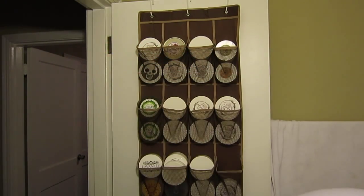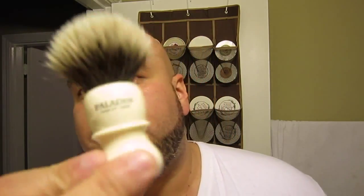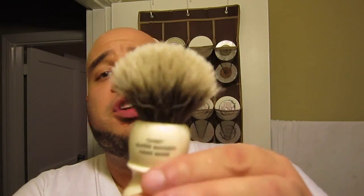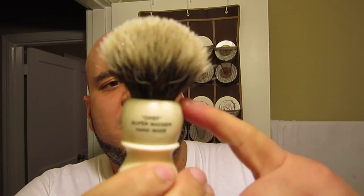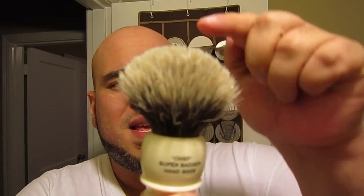Today's brush is going to be one that I've not used in quite some time — the Paladin Chief. This is from the first run. It's about 26 millimeters or so at the base, and I don't remember what the loft is, but the thing is nice. It's my smallest brush, and it's one that I tend to use in soaps that don't come in big containers because most of my brushes are pretty big.